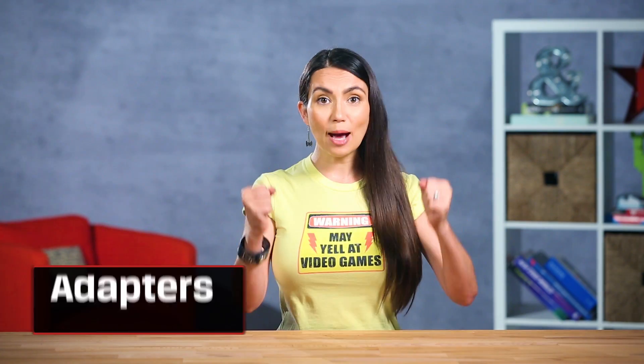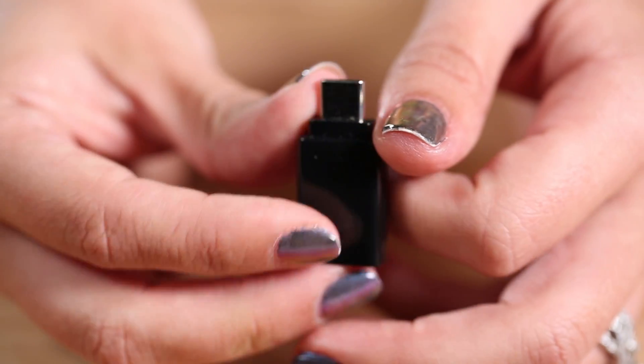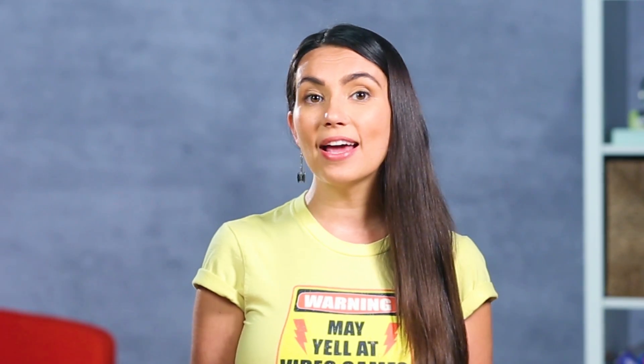I'm talking about adapters! You can get a pack of these little micro USB to USB-C adapters on Amazon for about 10 bucks. This will save you from having to buy a whole new cable for any of your cool little accessories.